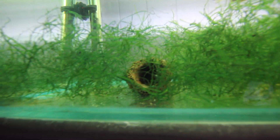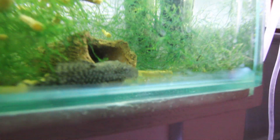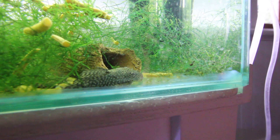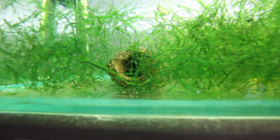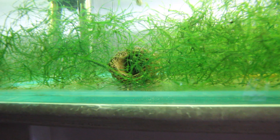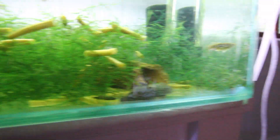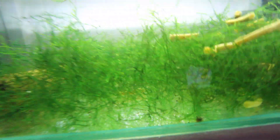Even more exciting, in this cave is another pair of bristlenose. Here's the female and the male is in that cave — she's super big. They've been laying eggs and there's a whole bunch of eggs in there that are going to be coming out in a few days. I'm going to have so many bristlenose it's not going to be funny. I'm not too sure what we're going to do with them all — we'll definitely have to sell them. But that's been happening in this aquarium along with a lot of zebra danio breeding.